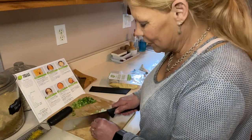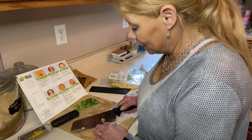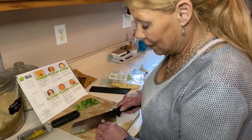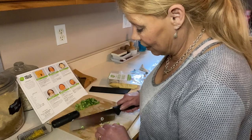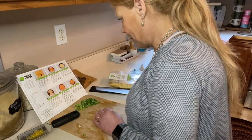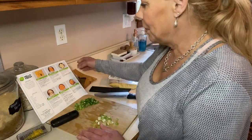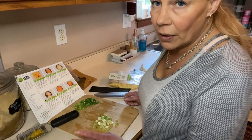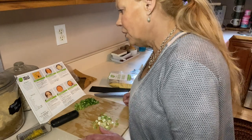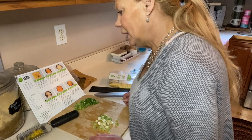I need to finely dice these scallions and separate the white from the green. I'm using my handy Mercer prep knife — if you don't have one, you need one. This is like my go-to for everything, it's amazing. Next step: heat a large drizzle of olive oil — I've already sprayed a pan with olive oil — preferably non-stick over medium-high heat.